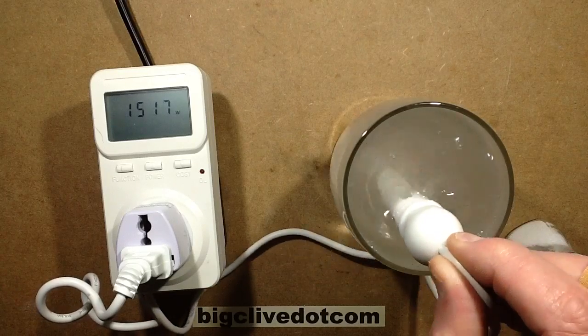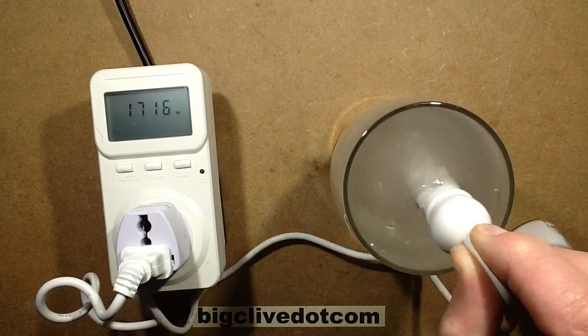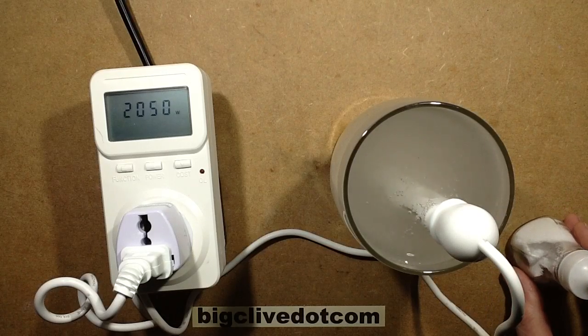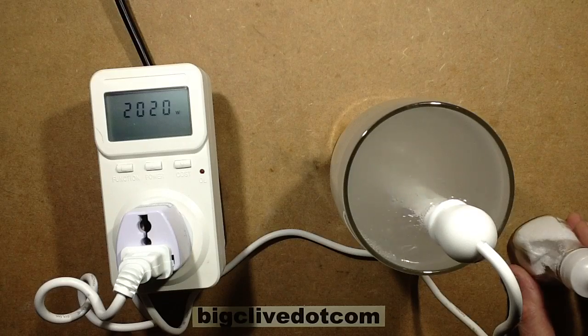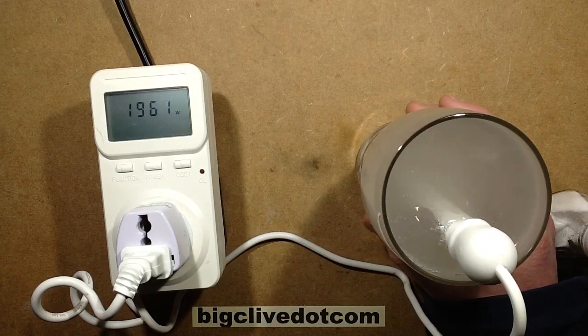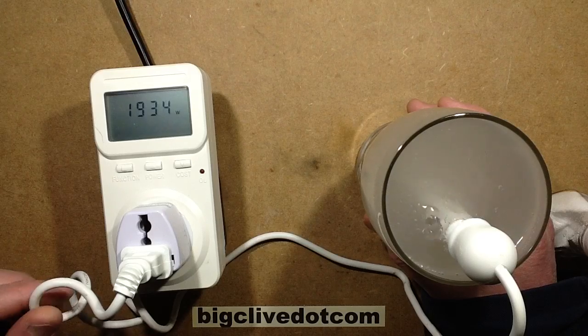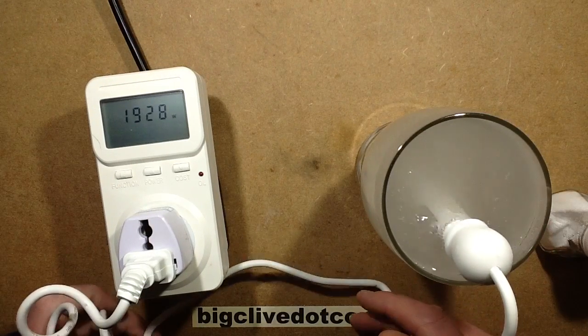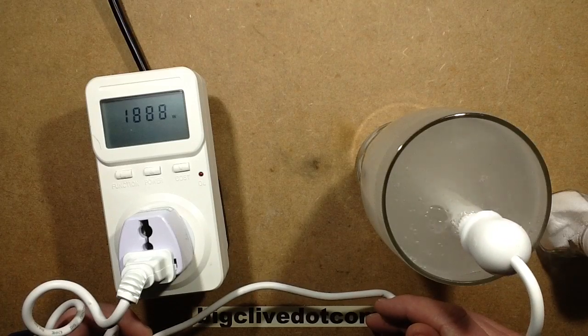Give it a wee stir. Doesn't take much — that's over 2 kilowatts now. That's definitely heating the water a lot faster now. This cable may not be rated for the 8 amps it's currently pulling.